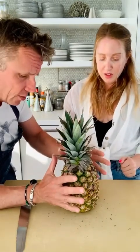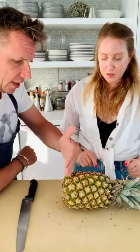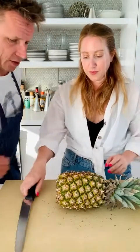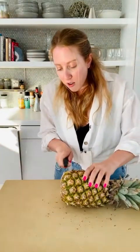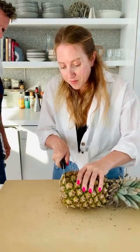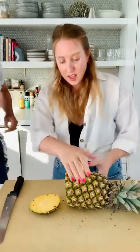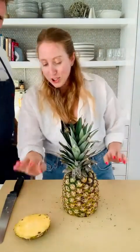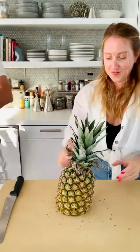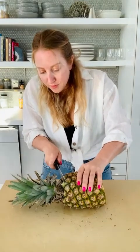Cut the top off and the bottom. Make sure it's stable — right now it's a little wobbly. The first thing you do is cut it making sure it's straight so it stands up. Take both sides off first. Don't go too deep — just right there. Okay, it's a little tower but that's okay. Now take the top off.